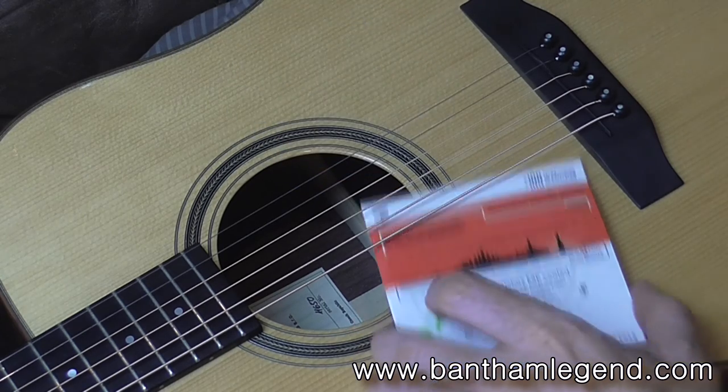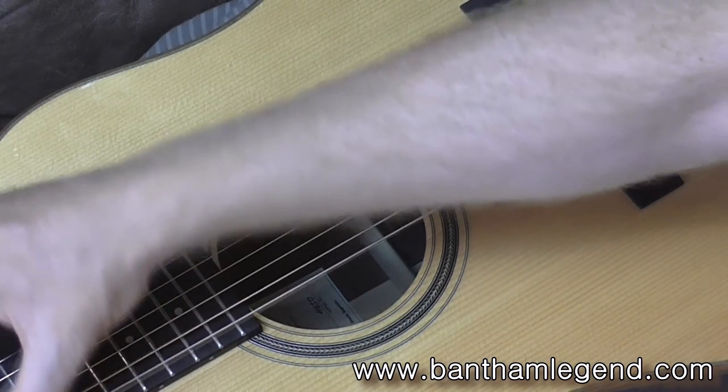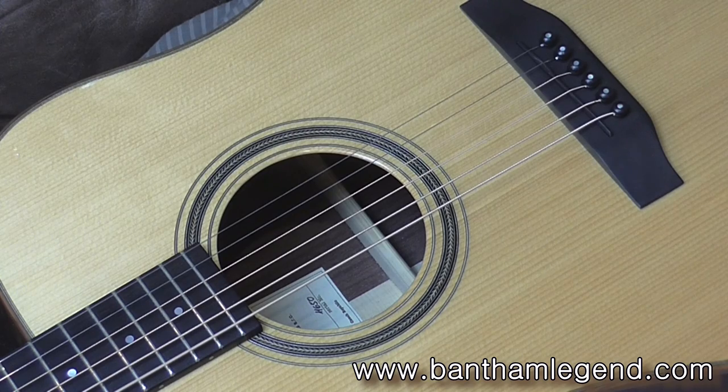And that's what it sounds like with a fresh set of strings. Thanks for watching.